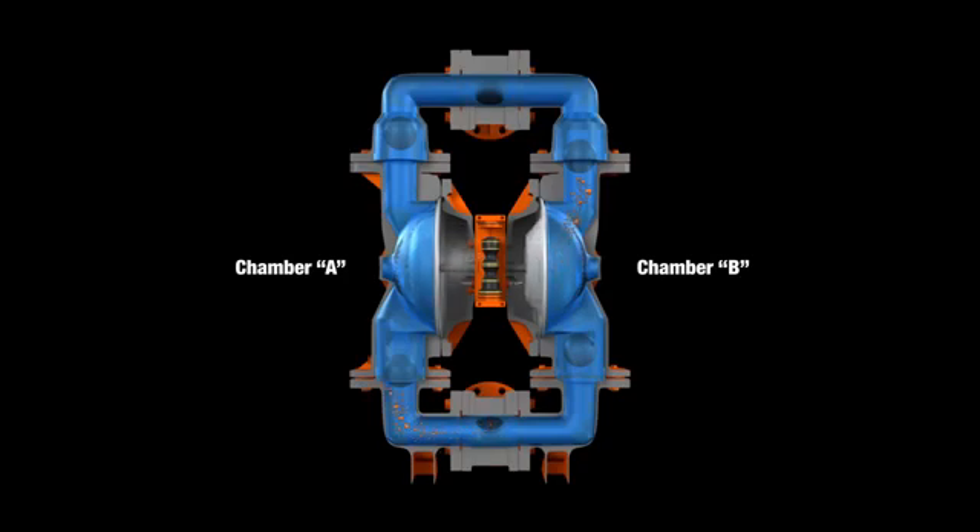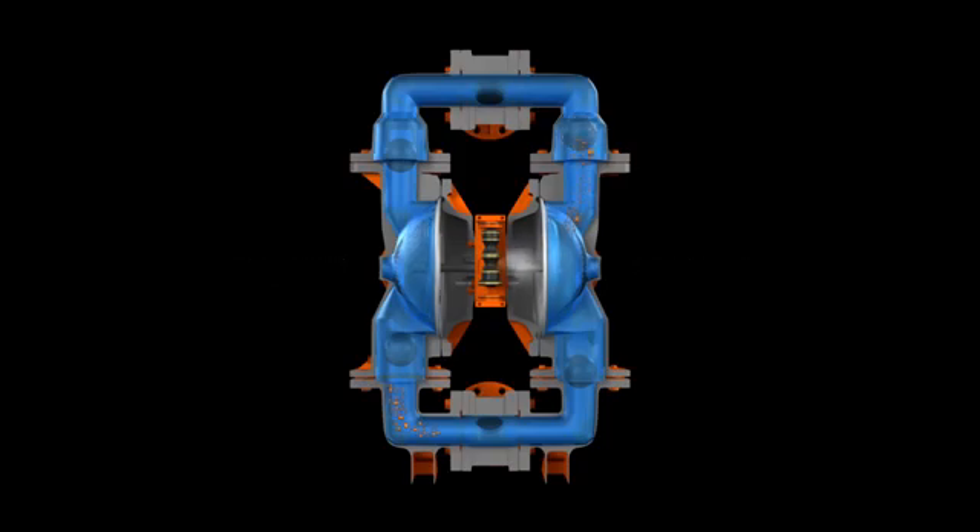When the pressurized diaphragm A reaches the limit of its discharge stroke, the air valve redirects pressurized air to the back of diaphragm B. This begins the discharge stroke of chamber B. The hydraulic forces developed inside chamber B force the inlet ball onto its seat and the discharge ball off its seat, allowing fluid to flow through the pump discharge.